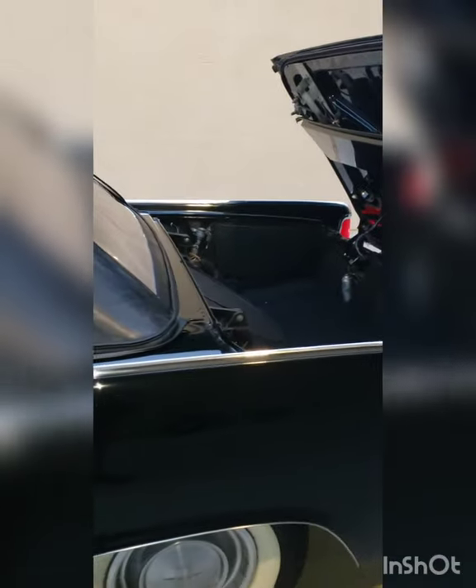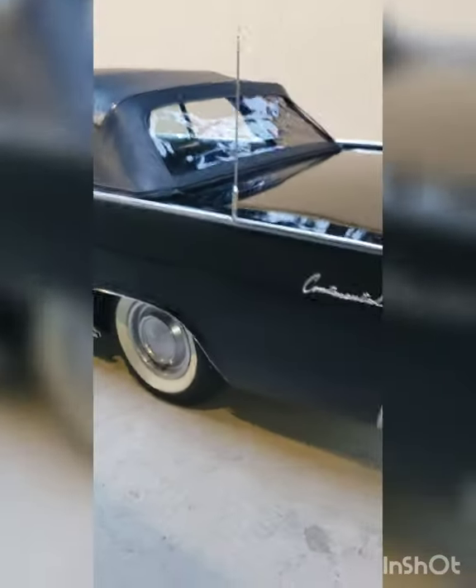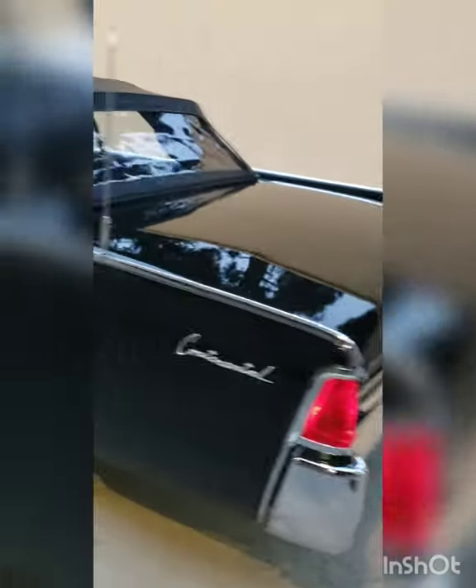Here it is — the top all the way down, the rear deck closed. Here's what she looks like. If you're ever going to drive her in the rain, God forbid you do, but this is what she looks like with it all buttoned up.